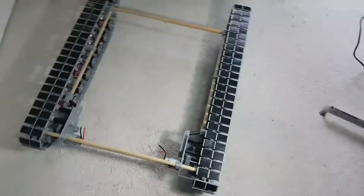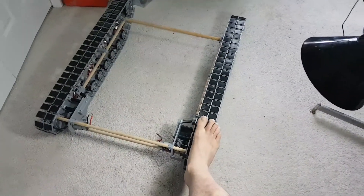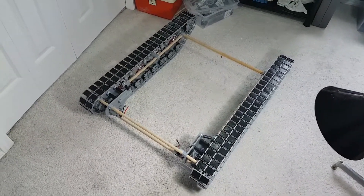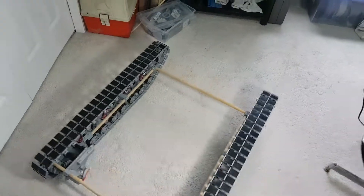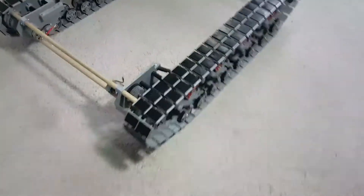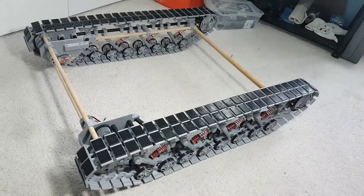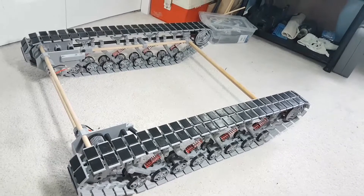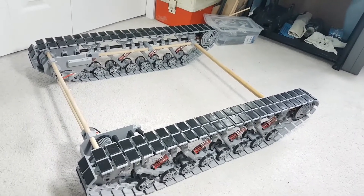That's the track system — put a foot in there for perspective. It's big. Not going to be using this in any office, that's for sure — it's just too big. But that's okay. So another few days and I'll have the temporary electronics on there and get another video up doing a full review of my system so far. The next step after that will be to start working on the main body and turret.